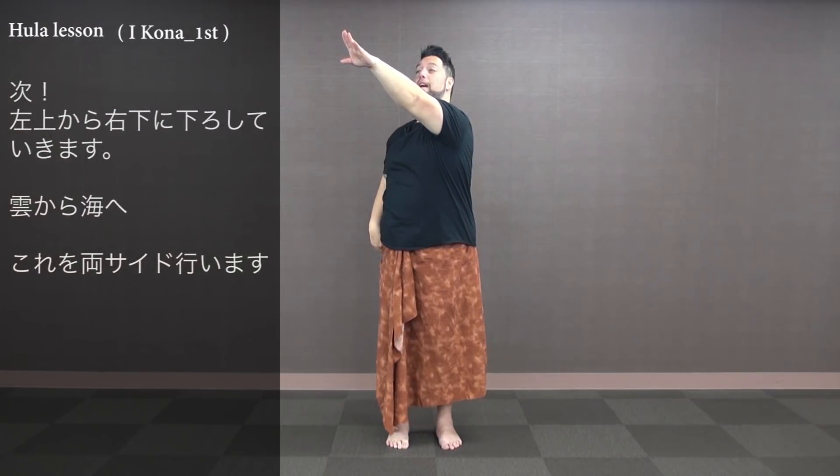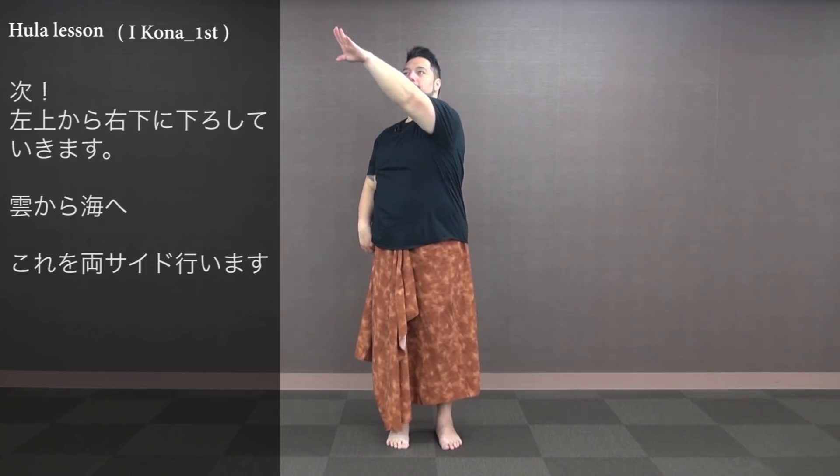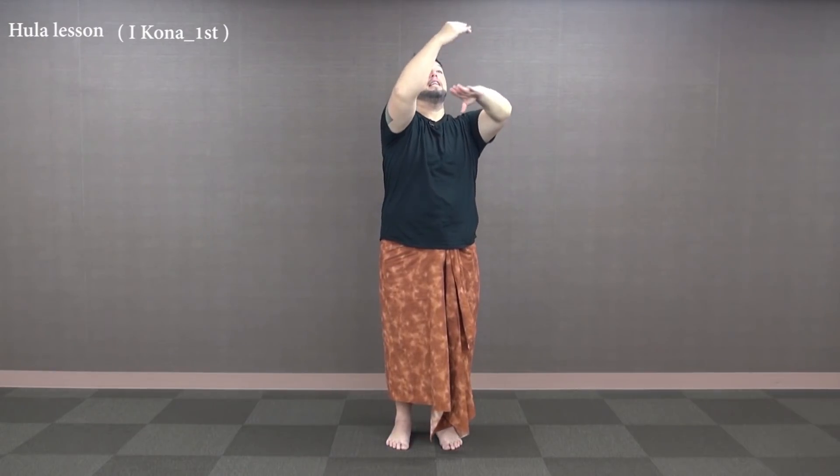From the top right corner, we're gonna bring it down to the left corner — the clouds and the ocean, the kona kaiopua. The count is 1, 2, 3, 4, and 5, 6, 7. One more time: from the back left corner, 1, 2, 3, 4, and 5, 6, 7. Clouds — one and two.